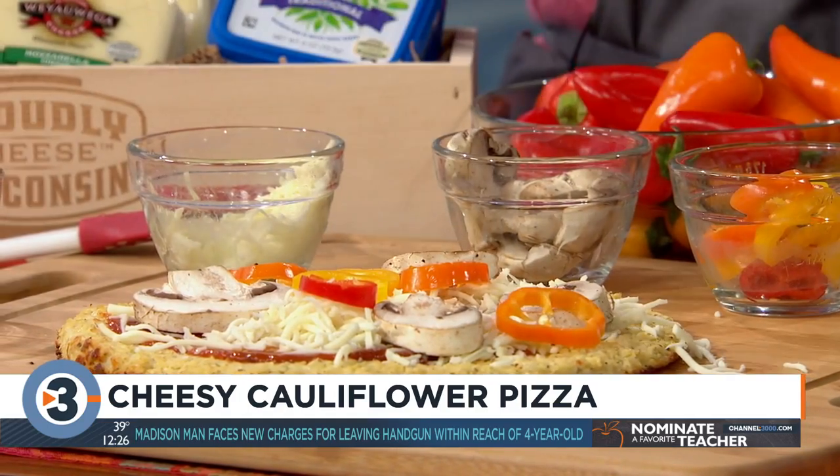Then you put this in the oven so the cheese melts and the vegetables cook through for about 10 minutes. And then you're going to add more cheese again. To give it a little more color, you can add some spinach, as you can see on the prepared pizza, and then some Wisconsin feta as well.